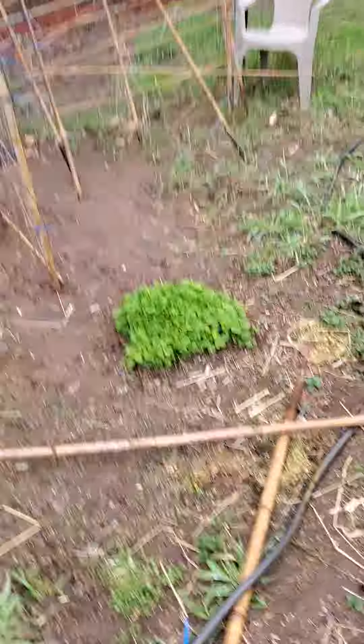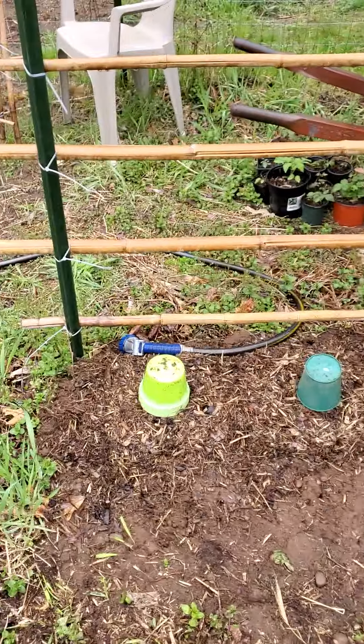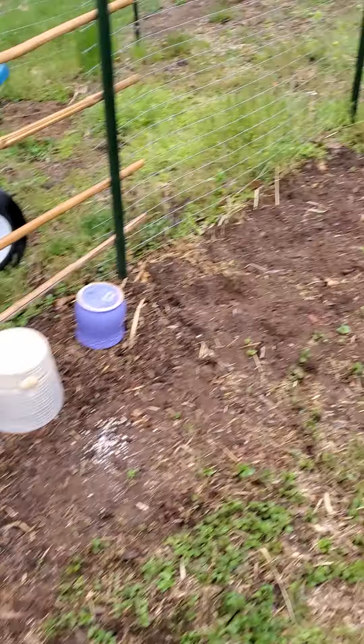Lemon balm is pretty cold hardy. Mint is like a weed, which I love — just letting that run wild. And then I have cucumbers and winter squash.